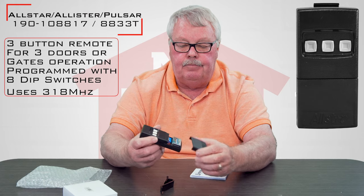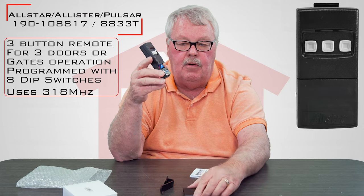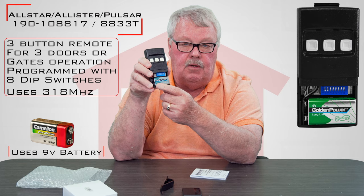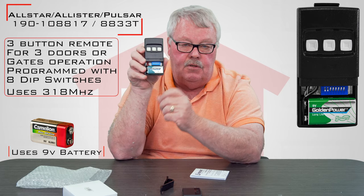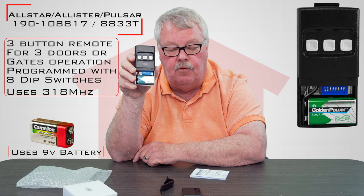Now when you get it, in order to program it you're going to have to remove the bottom cover. You'll notice there's a new 9-volt battery in there that comes with it — you don't have to go out and buy a battery. Those dip switches are going to be part and parcel of the programming for this.